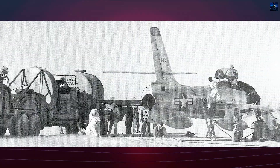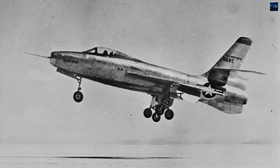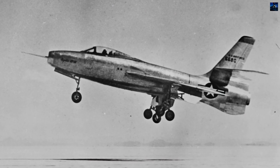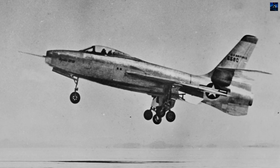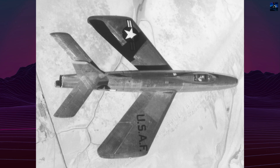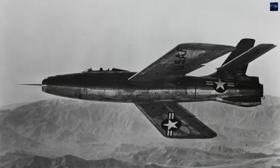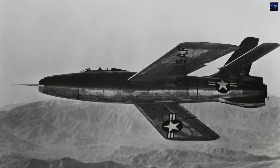The larger wingtips also provided internal space for the main landing gear, which retracted outward into the wing rather than into the fuselage. The aircraft also featured a variable incidence wing, allowing the entire wing to tilt upward during takeoff and landing while keeping the fuselage level. This improved pilot visibility and lowered landing difficulty.